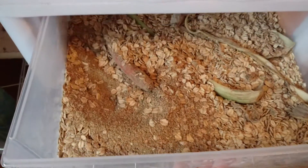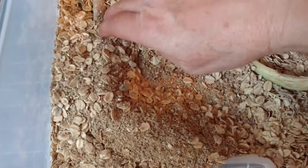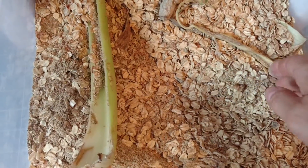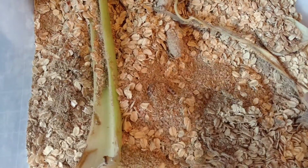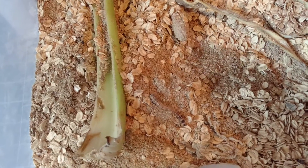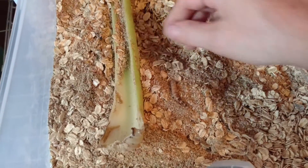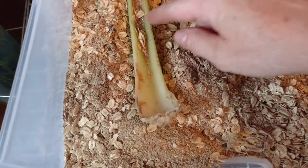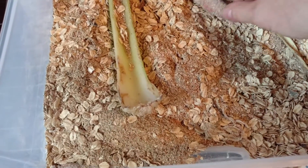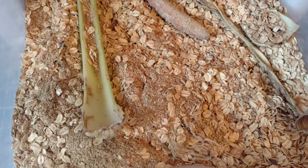I will put some oatmeal in there so the eggs will have something to grow in. Then, once they grow, they turn into big superworms like that. Looks like they need some more water — more celery or carrots. These carrots have been chewed on and eaten, so it's good to keep them fresh.